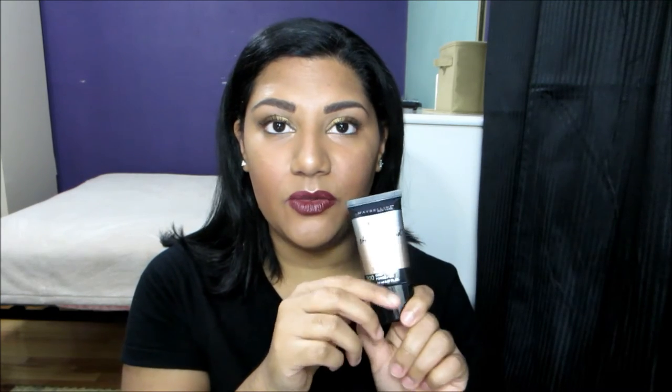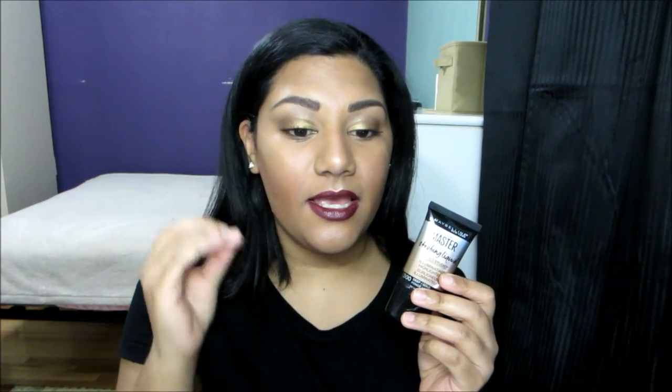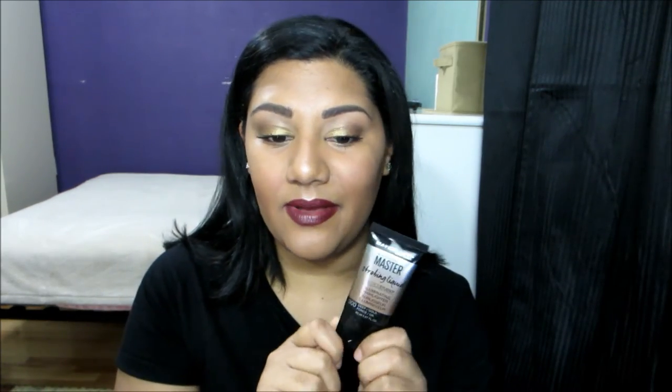This is another really easy product to work with. It comes in a squeezy tube — all you do is squeeze the product out and apply it with a makeup sponge or your finger like I did. You can control how intense you want it to be, from really subtle to more intense, which is what I went for today. I'm really impressed by the formula — it's really nice, stays on your skin for a really long time, and was easy to apply. I'm really pleased with the outcome.